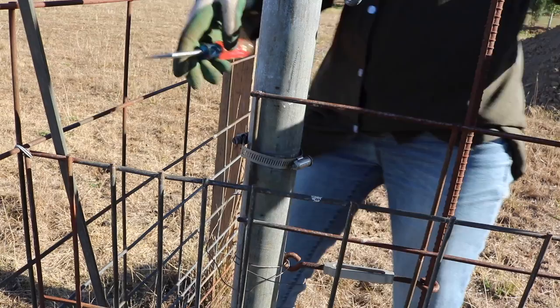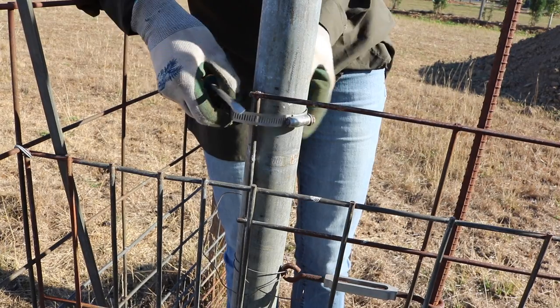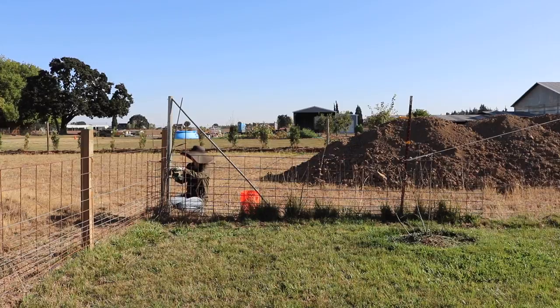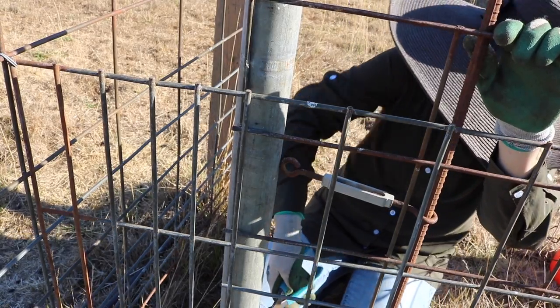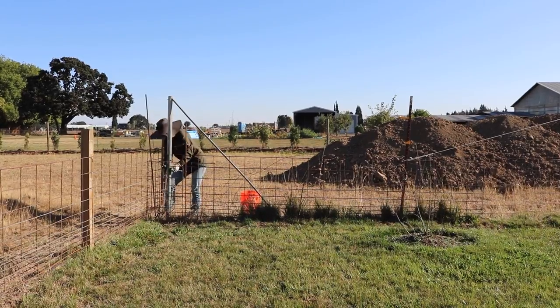You'll also see me with this bucket. This bucket is a lifesaver when doing fencing of any kind because you have a lot of spare wires and spare pieces of metal, and this bucket just catches them so that we are not stepping on them, the animals aren't stepping on them, and they aren't getting tangled in our equipment.